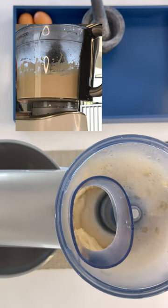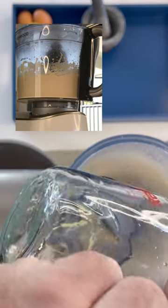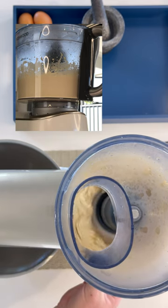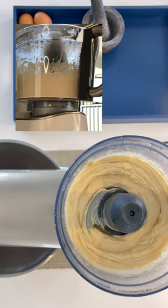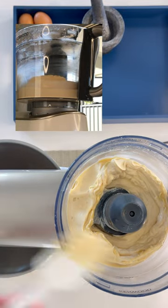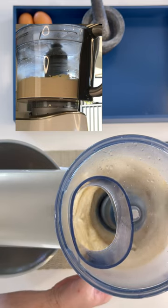You may think that that is all the oil, but make sure you grab a spatula and just scrape out the rest of it. Now we will remove the lid and just scrape down the sides — there may be a little bit of the original ingredients stuck up the sides of the walls. Then mix for a further 30 seconds to 1 minute.